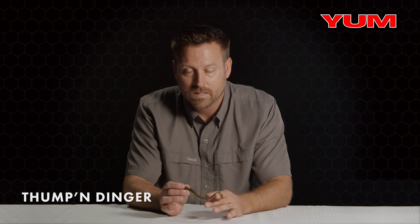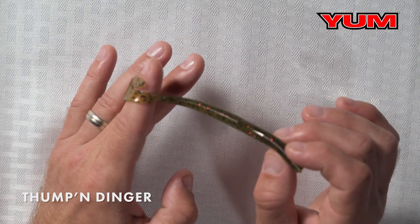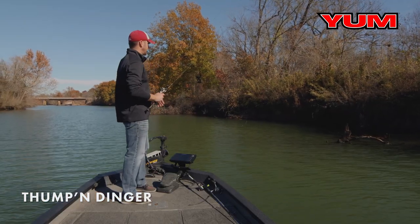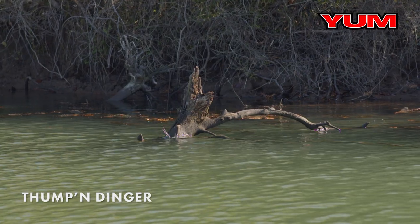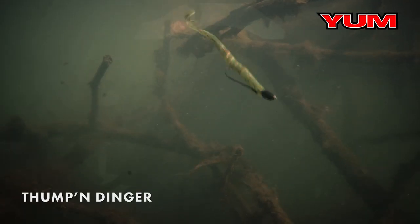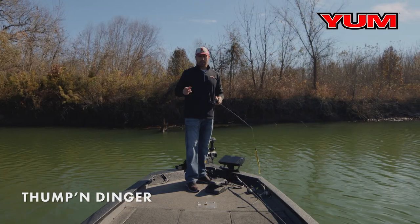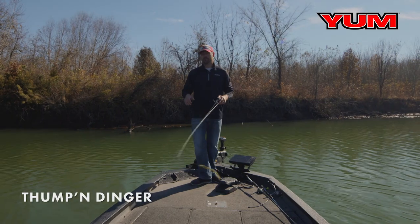The body is extremely tough — this worm right here absolutely gets bit. It's one of my favorite worms in the lineup. It's got a really subtle action. You can flip this bait around laydowns, any kind of small wood structure like this right here, and work it through that structure and it absolutely gets bit. It's so versatile — wood, grass, water willow, etc. It's really a swimming worm, but I love to fish it on a Texas rig around shallow wood.